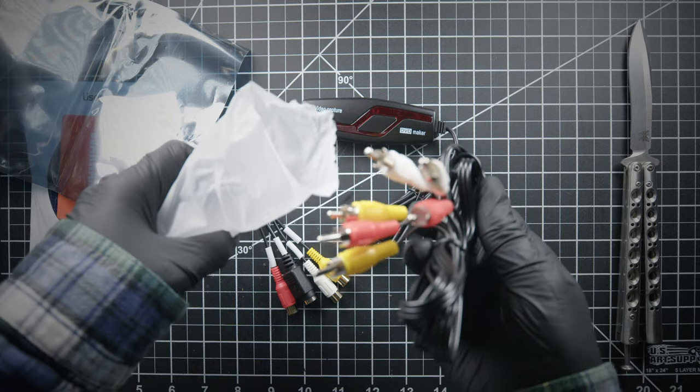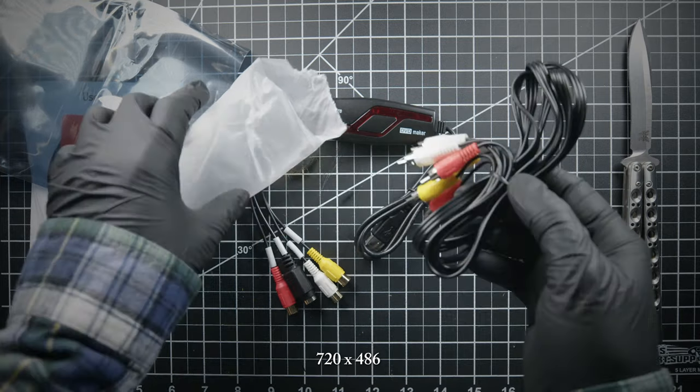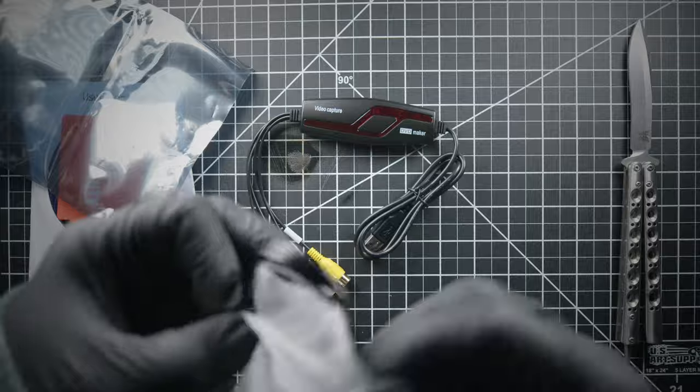I would much rather have a resolution of 720 by 480 or 486, or how about 525 for my VHS decode peeps out there. Can I get an amen? No?